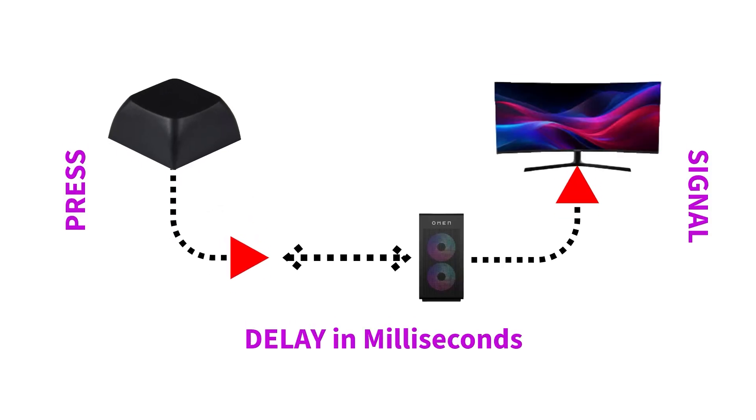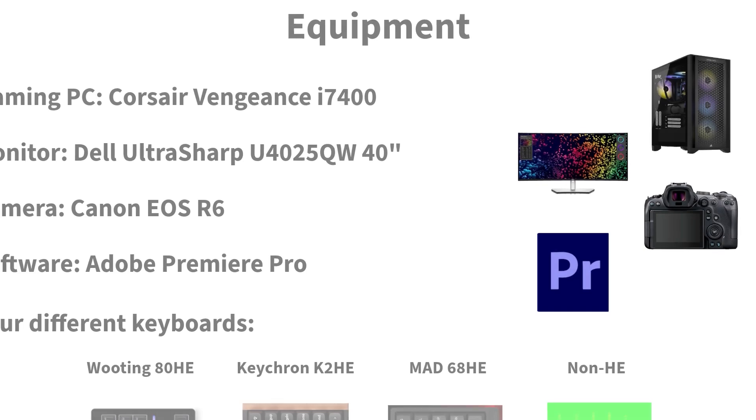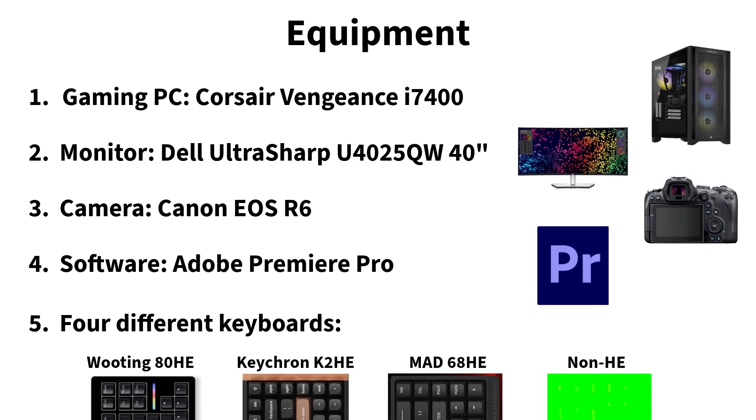Let me show you something. First, let me explain what we are testing today. We are testing the difference in delays between the start of the keypress and the first frame showing a reaction on the monitor. For this test I will be using the following equipment: Gaming PC, Corsair Vengeance, monitor Dell UltraSharp, camera Canon EOS R6, and software Adobe Premiere Pro.